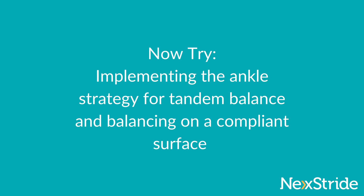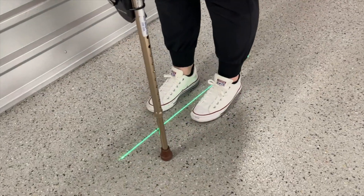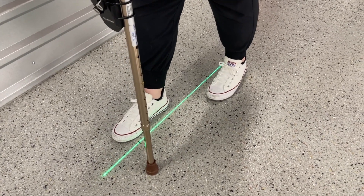Now try implementing the ankle strategy for a tandem balance and balancing on a compliant surface. Try standing with one foot in front of the other with a vertical line between your feet. Try to use your ankles to keep your balance.